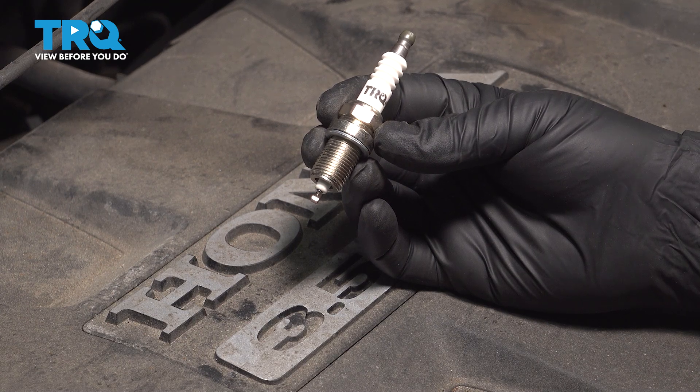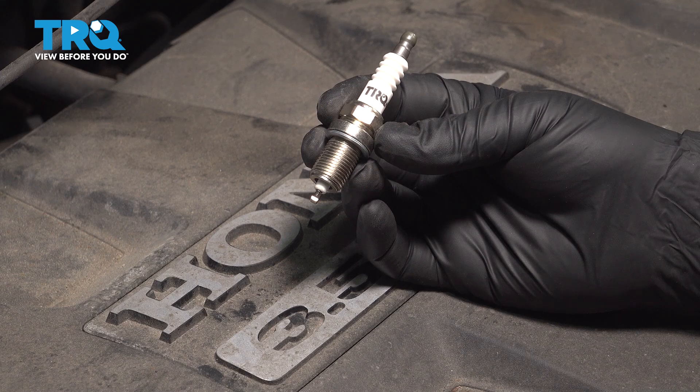In this video, we're going to show you how to install spark plugs on your Honda Ridgeline, located on both sides of the motor.